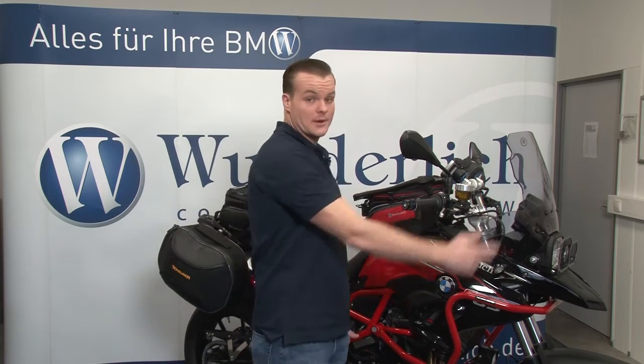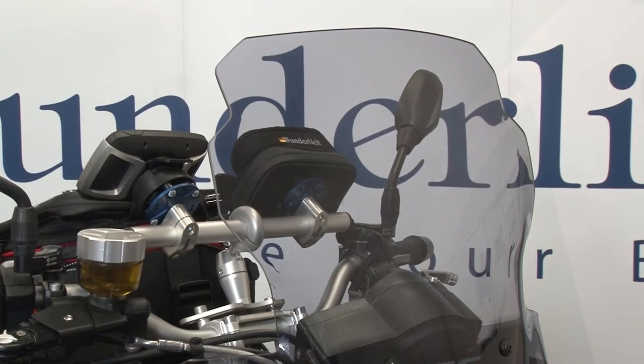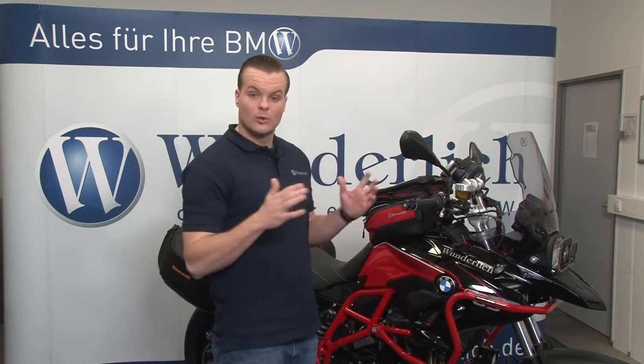We'll start off with our polycarbonate windscreen. It's five millimeters thick of Lexan, which is a scratch-resistant and shatterproof material — extremely robust and a perfect material for our windscreens. They're a little bit wider and a little bit taller. They come in different colors, clear or tinted, as well as different height options.